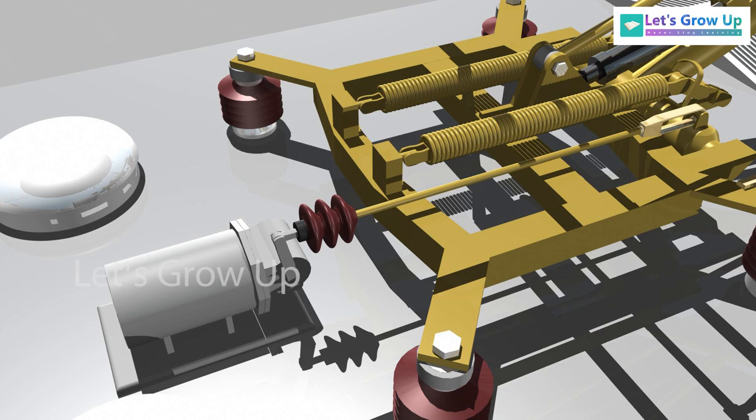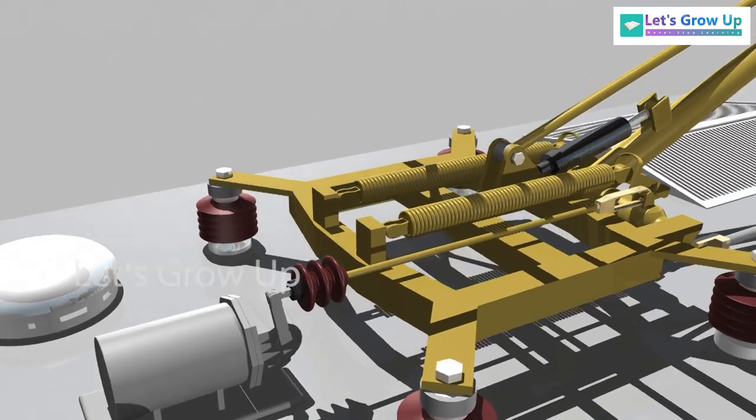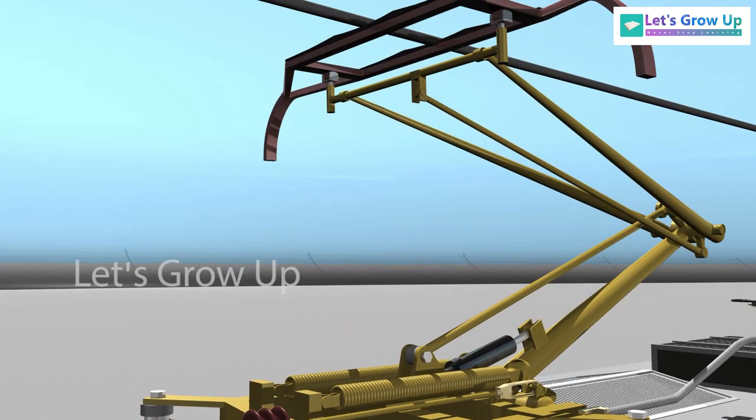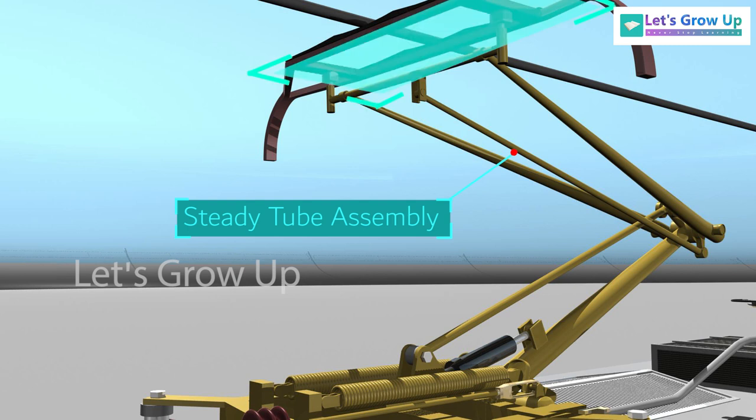Let's see how the pantograph is raised. It is raised by a pneumatic control mechanism that consists of a servo motor mounted on the roof, a control rod with an insulator, and a steady tube assembly. This steady tube assembly maintains the contact plane of the bow assembly horizontally during vertical movement.